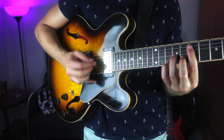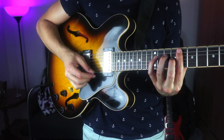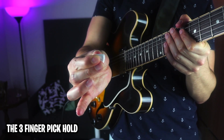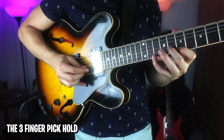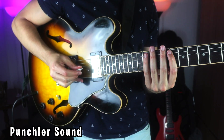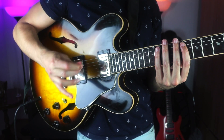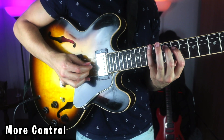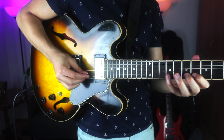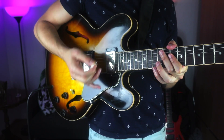Another thing you can do is hold the pick with three fingers. See how you're getting a punchier sound? Basically you're putting more mass over the pick — you have another finger — and also more control. It has a little bit more power to it. You need to really try it to believe it.